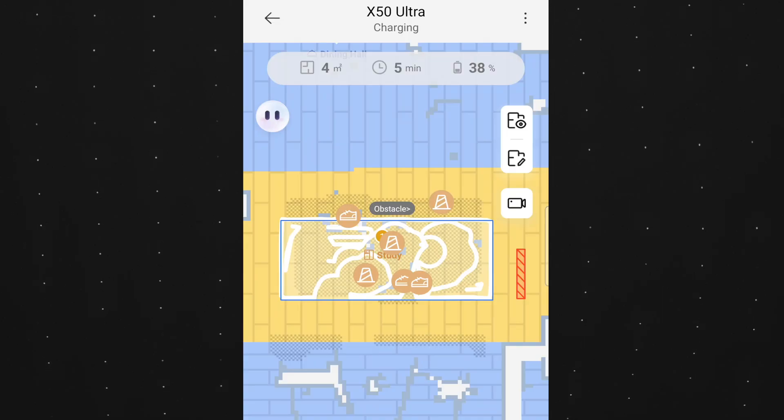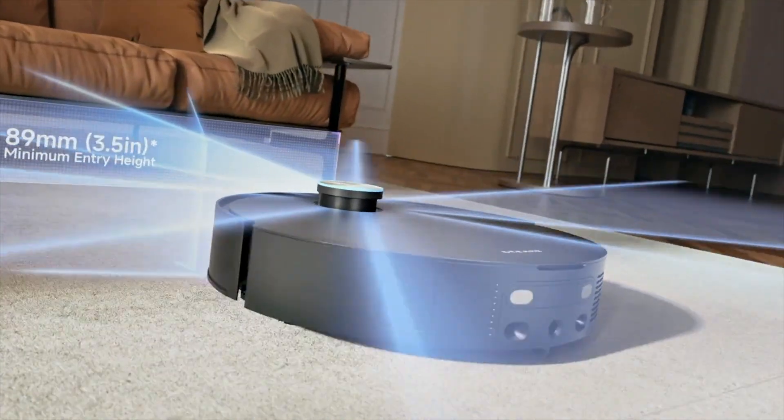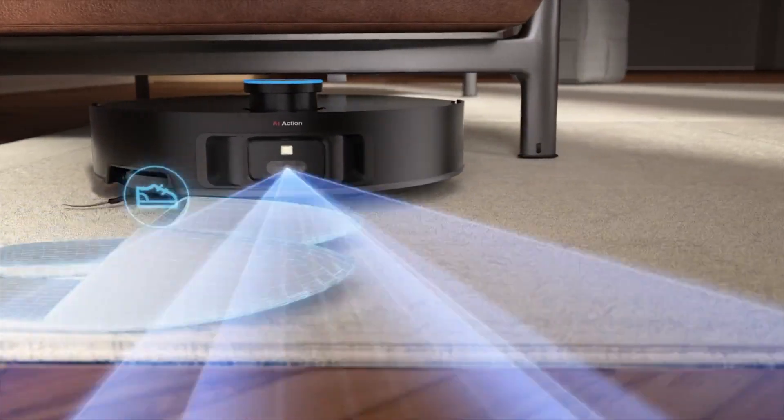The X50 Ultra can also take a picture of the object it runs into, so inside the app you can see that it stopped at your shoe, a toy, or whatever else is on the ground. This thing can automatically identify around 200 different items and show you an icon in the app. That's a useful feature.